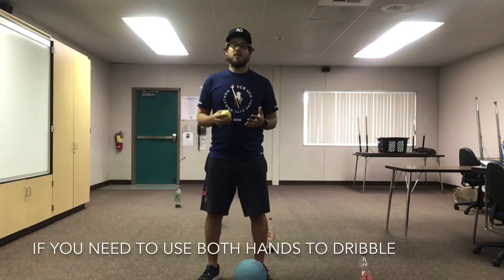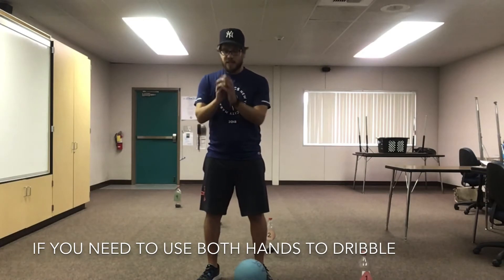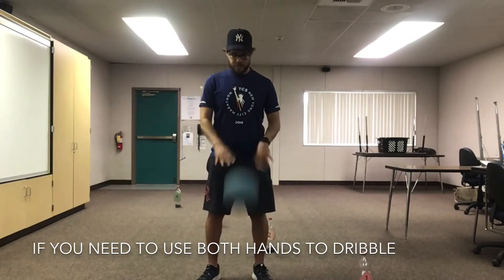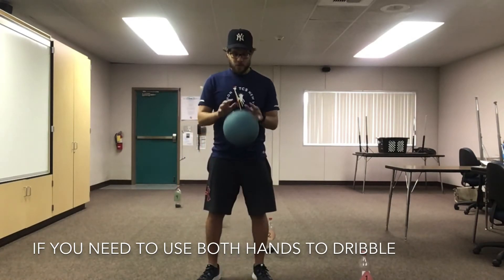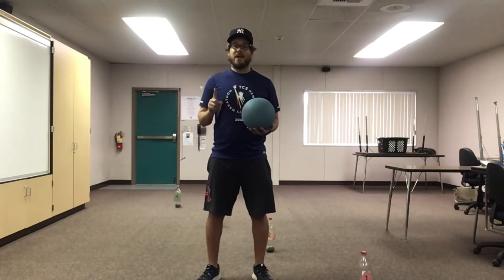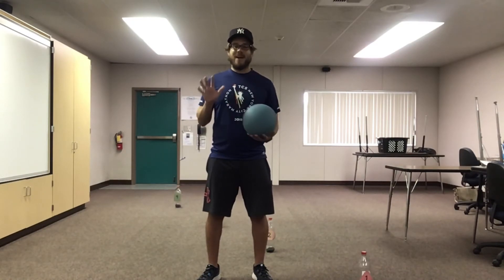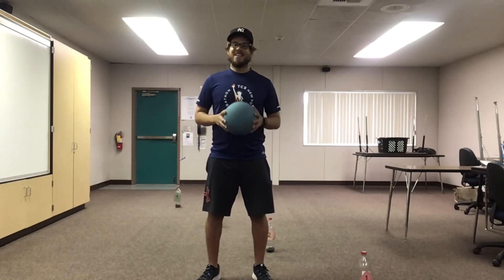Now, if you're having trouble dribbling with one hand, you can use both hands — either with the small ball or with your large ball. Or you can bounce and catch, just like this. But let's try and use one hand. Let's pause the video and practice stationary dribbling for five minutes. Ready, set, go.